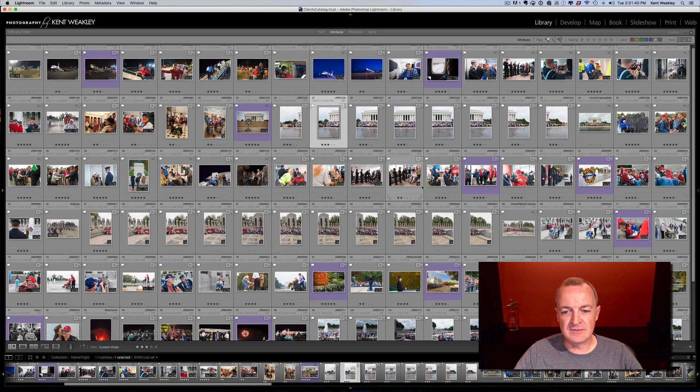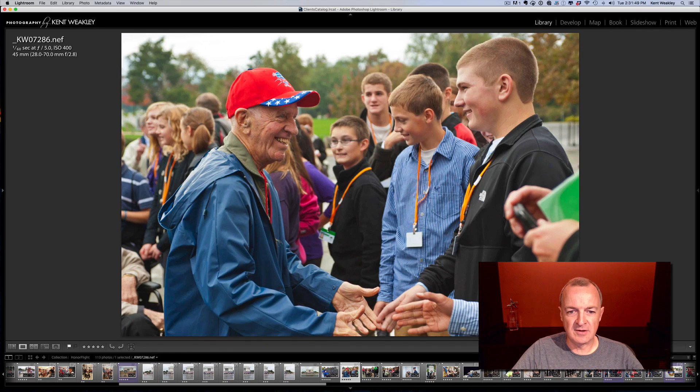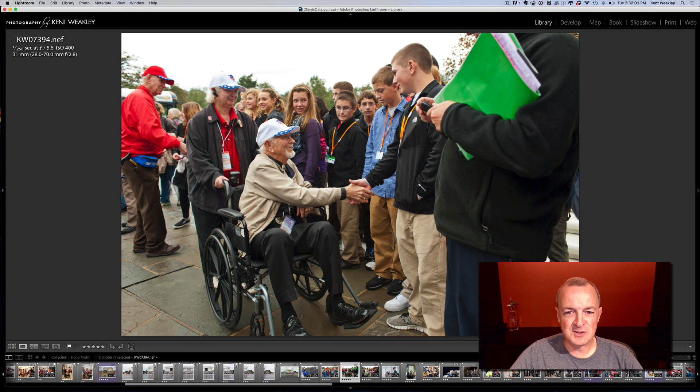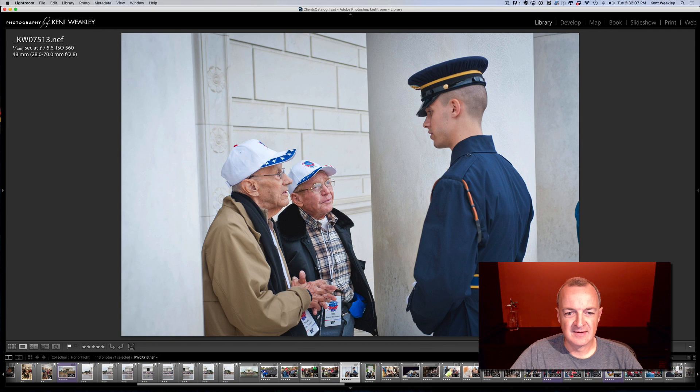That's how I did it for that first go around. This next one is pretty cool — there was a school group at the Tomb of the Unknown, and our guys got off the bus and got to do a handshake line with these kids from Ohio. These two gentlemen presented the wreath at the Tomb of the Unknown, and here they're being greeted and informed by one of the tomb guards.